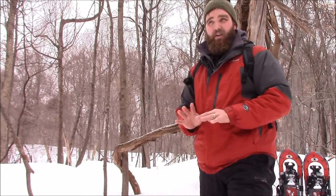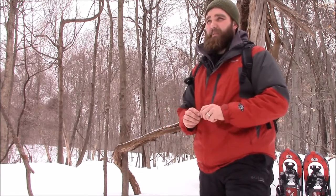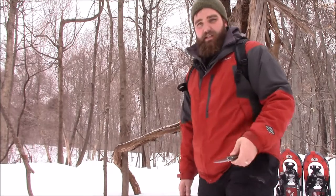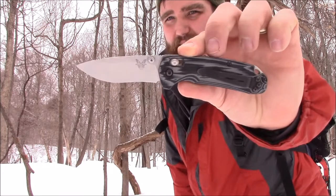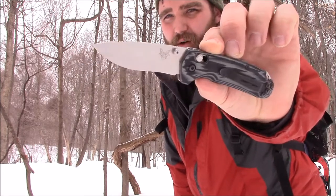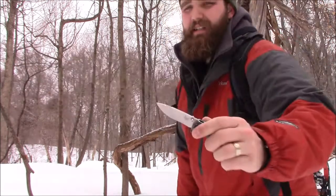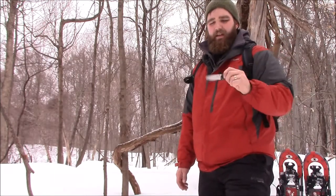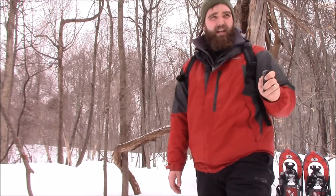I found one that I like almost as well — it's like a really close second. Today I'm not carrying the 940; I'm actually carrying this. This is the Benchmade North Fork, model 15031-1. This one has the G10 scales done in S30V, and I love this thing.